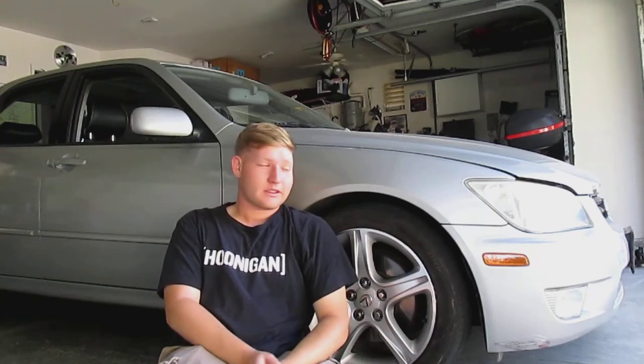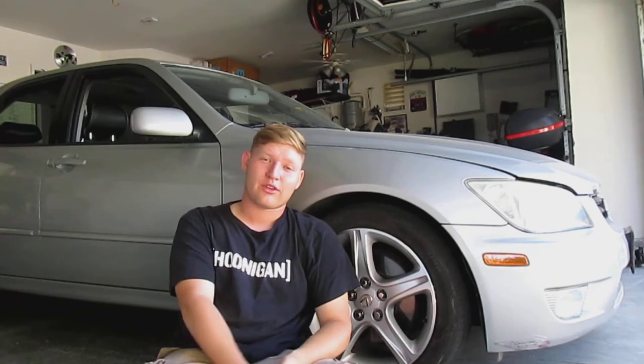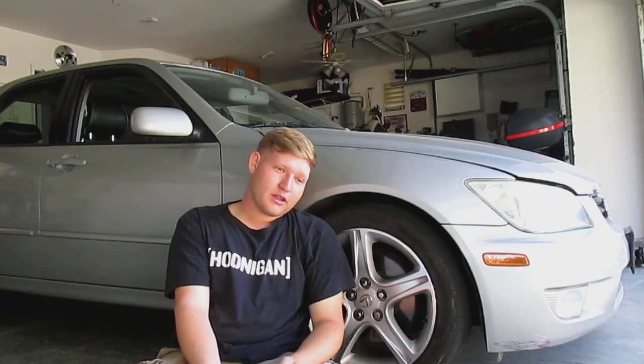Hey everyone, so on this episode of Millennial Motoring today we're going to make that wheel gap go away because we're putting coilovers on my IS-300. I'm also going to be putting brakes on it, let's do that right now.